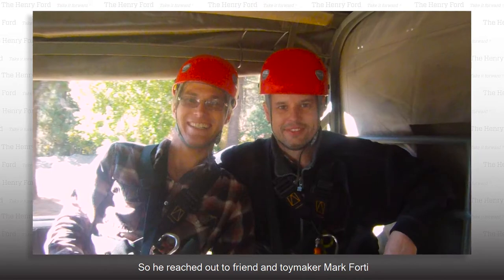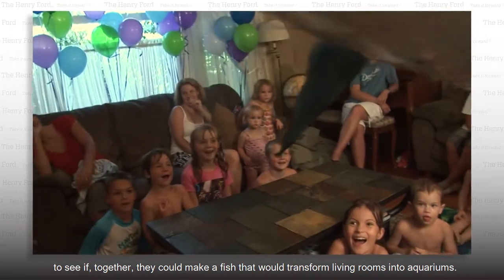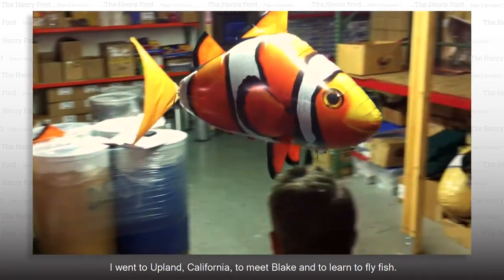So he reached out to friend and toy maker Mark Forty to see if together they could make a fish that would transform living rooms into aquariums. I went to Upland, California to meet Blake and to learn to fly fish.